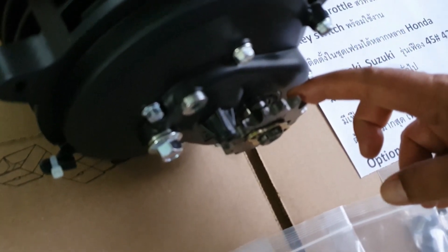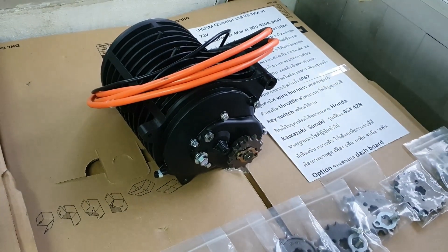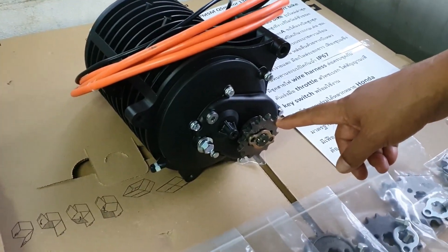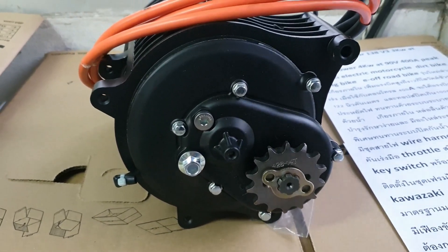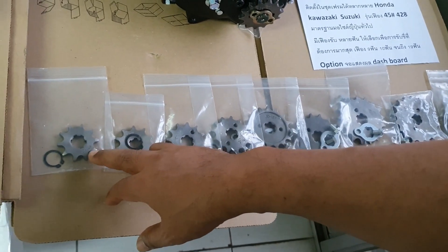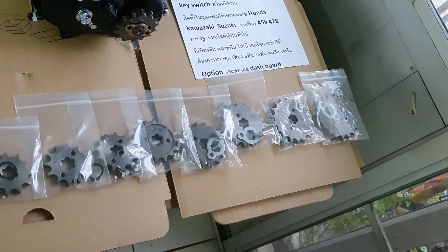The motor is watertight and waterproof to IP67. It can be installed with popular motorcycle frames including Honda, Kawasaki, and Suzuki. The sprocket uses T8F 45-tooth, and models 4 to 8 are standard for Japanese motorcycles. Various sprocket sizes are available from T8F 9-tooth up to T8F 19-tooth, so users can choose for their preferred riding style.